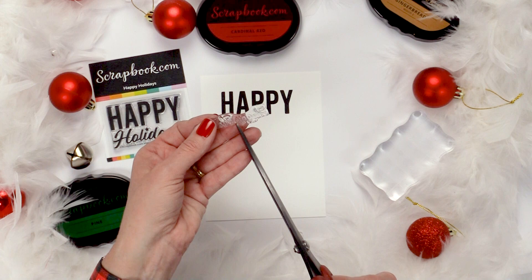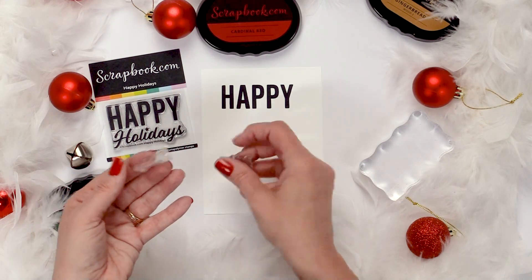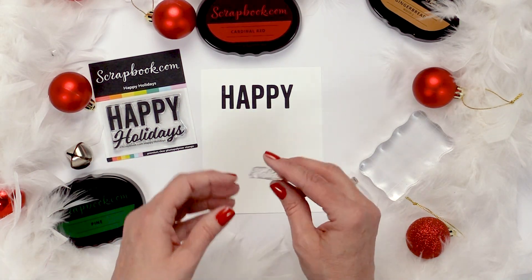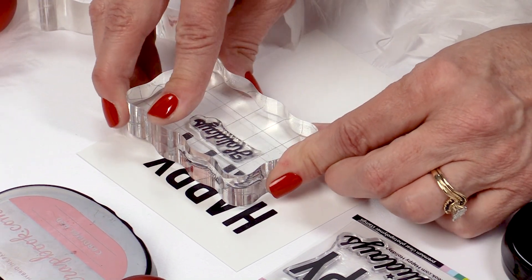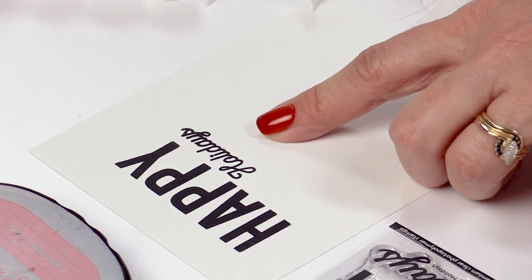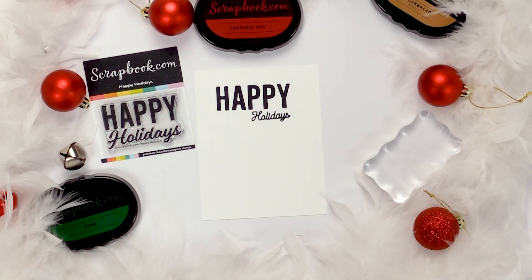I'm going to cut right down the middle between the two pieces, take the Holidays part, set the Happy aside, and combine two separate stamp sets for more versatility of the stamps you have in your collection. The Holidays is from the Heartfelt Christmas stamp set and the Happy is from the Happy Holidays stamp.